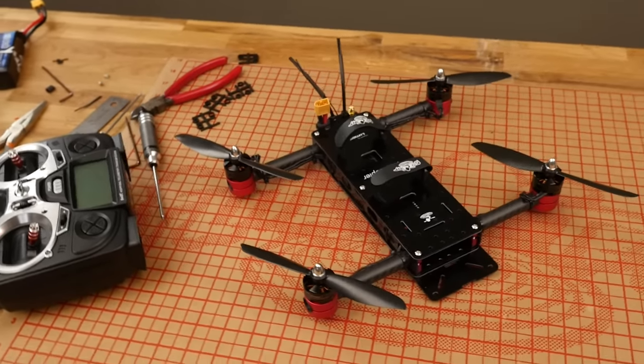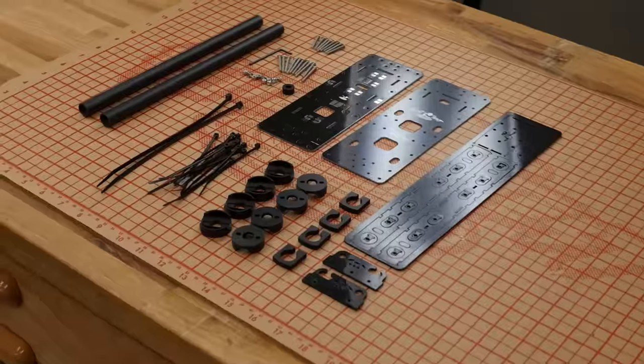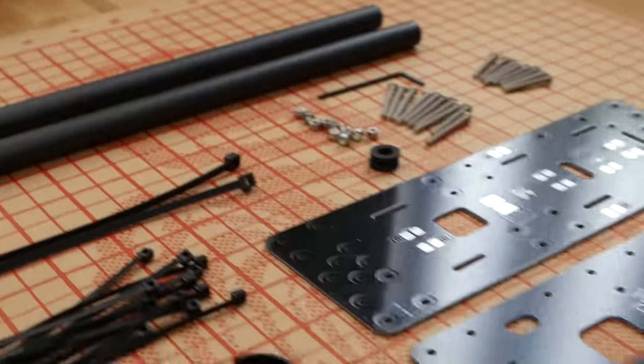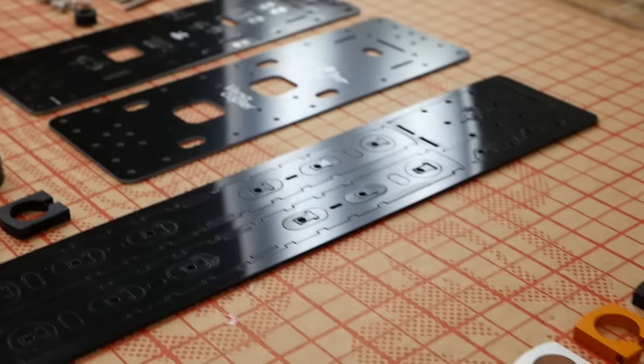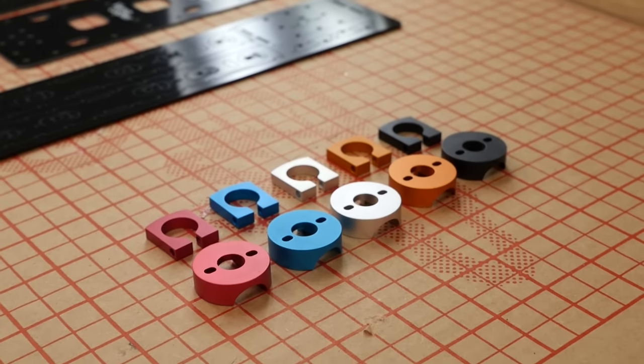Hey, welcome to Flight Test. I'm Josh and today we're going to be showing you how to build version 2 of a Versacopter. I got to sincerely thank everyone that helped us with version 1, all the feedback and unfortunately some of our failures, but the great solutions you guys brought have brought version 2 out. One of the benefits you're going to see over version 1 is that we're now using CNC aluminum parts instead of G10 and Delrin.